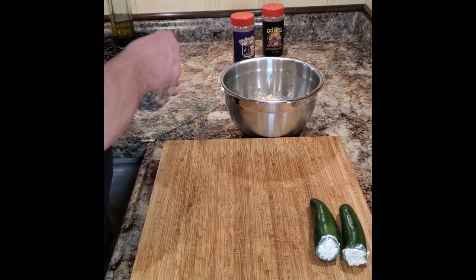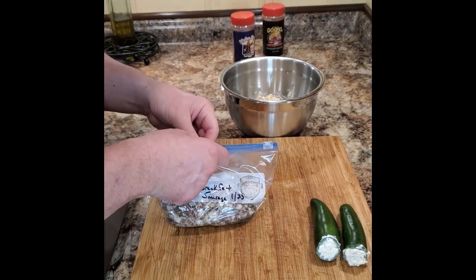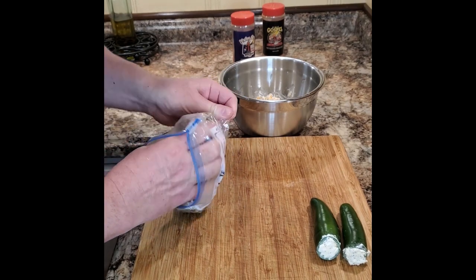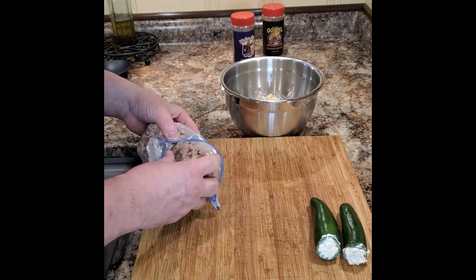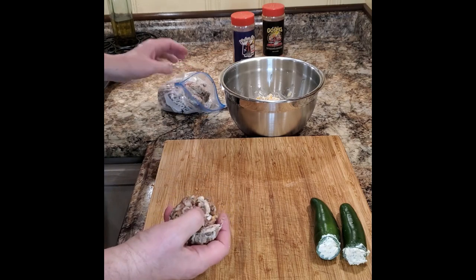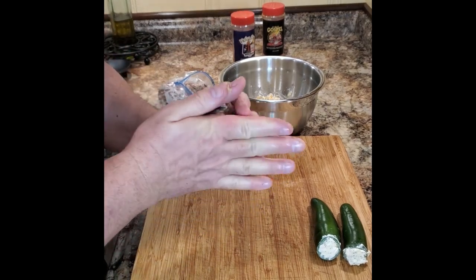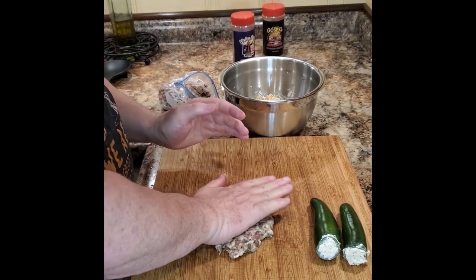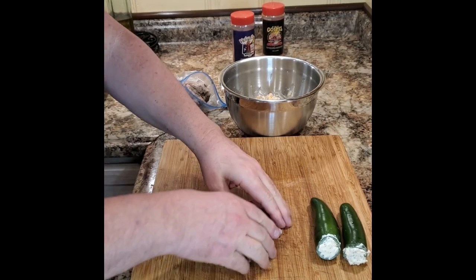Now that the peppers are stuffed, it's time to wrap them in breakfast sausage. We're going to be using our homemade breakfast sausage — I'll put a link in the description to that video. If you don't want to make it, grab your favorite breakfast sausage from the supermarket. We're going to pat this out nice and thin, about a quarter-inch thickness, and wrap it all the way around the peppers, all the way up over each end, to make sure our cream cheese filling stays inside.